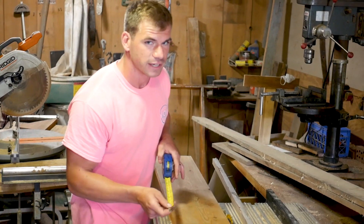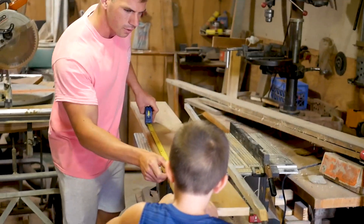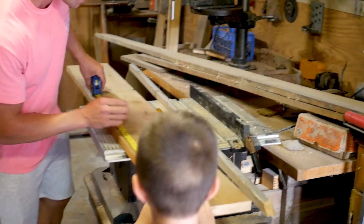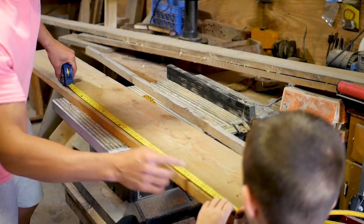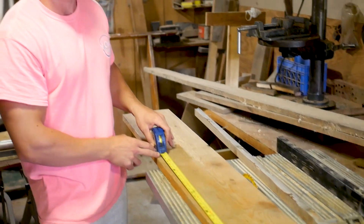I measured this out ahead of time, but I'll show you what we did with Jackson. So we just measured out all the boards that we're going to have to cut first. We measured out five and a half, nine, eight, six, six, and eight. And then we'll just cut those up. Screw them together.